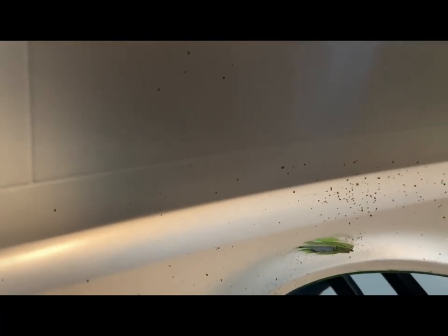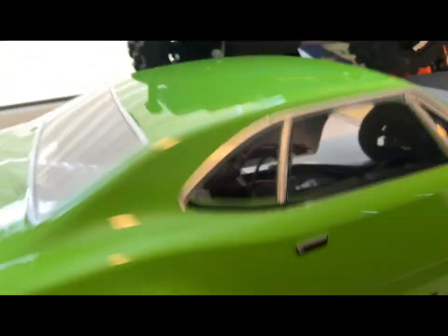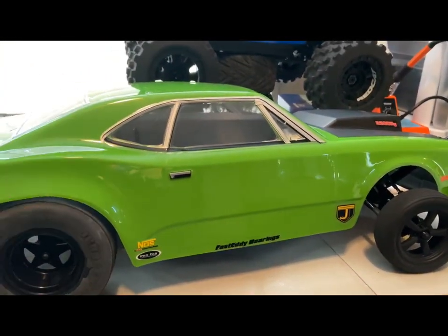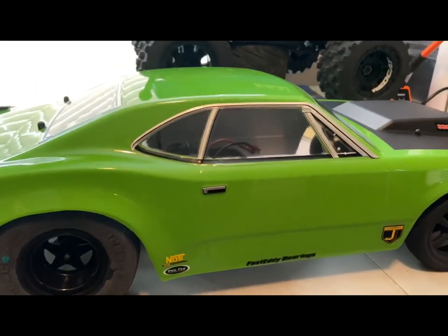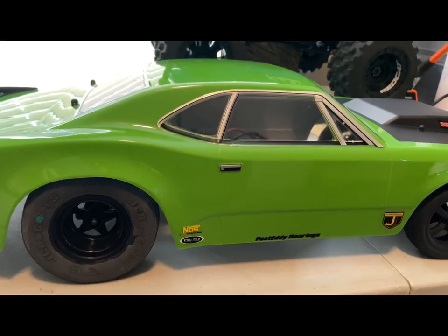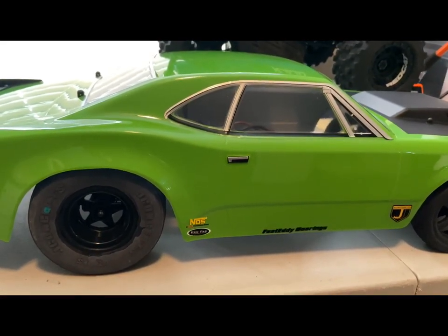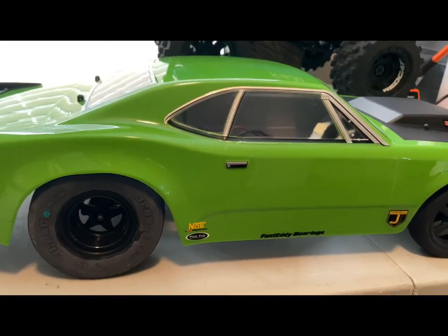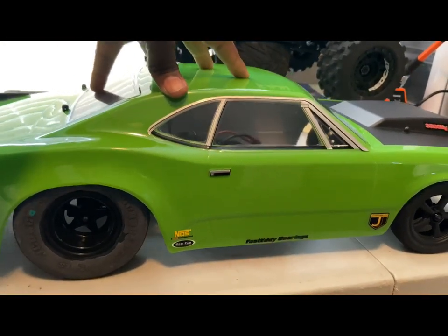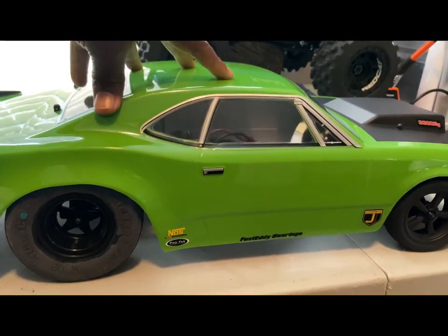It is what it is. I ain't stressing that because I'm going to end up getting a new body anyway. Overall, my take on the Team Associated DR10 drag car out of the box — hands down, it handled great for its first test hits today on the street. It is ready, I think, right now. It's ready for the July 12th race.